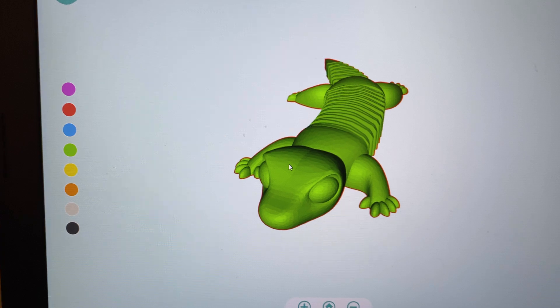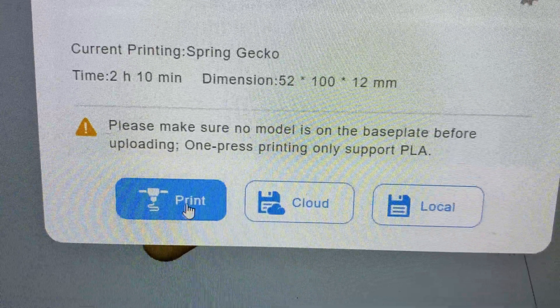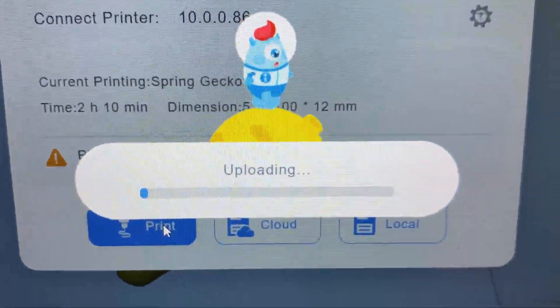I'm going to go ahead and choose the Gecko for mine. Here's the Gecko in all of its 3D goodness. Go down and click print, and then you're going to click print again, and then it's going to load for a second and do its thing. It's uploading to your 3D printer, and once it's done that, go and look up to your 3D printer, because now we just have to wait for the 3D printer to finish.